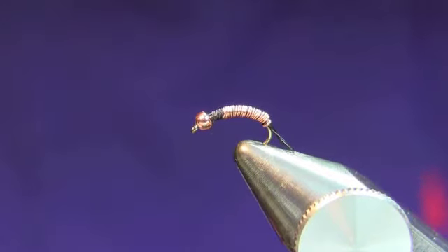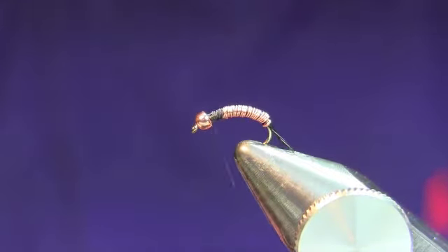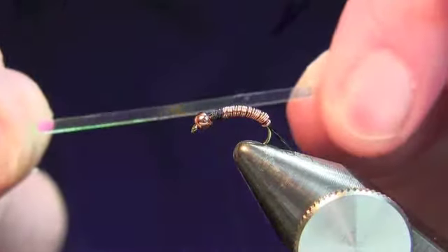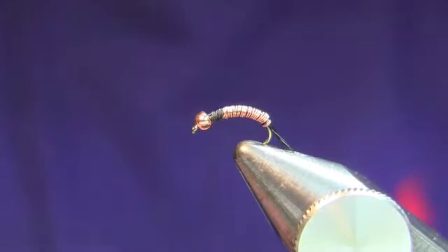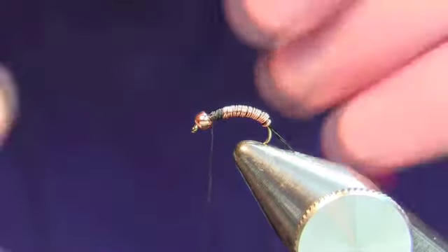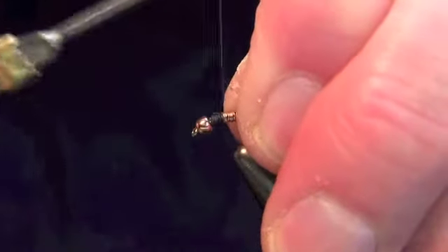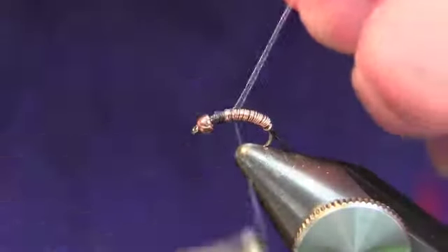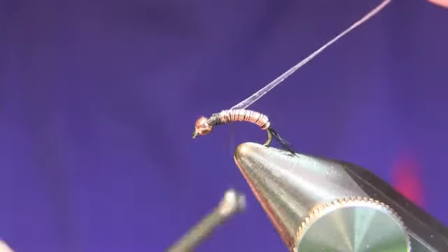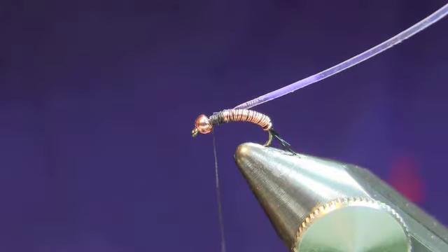Now we're going to put a flashback on this — it just makes it a little sexier to the fish. We're using mylar strip number 10, which is medium width. If you go smaller with this fly, you can tie it down to a size 20 — just use the next size down. We're going to put this on the hook, put it on top, and tie it down right about here.